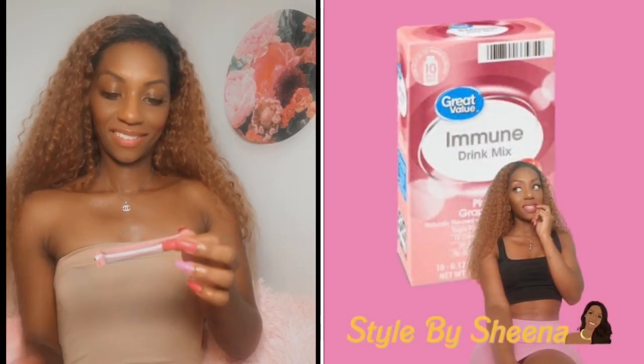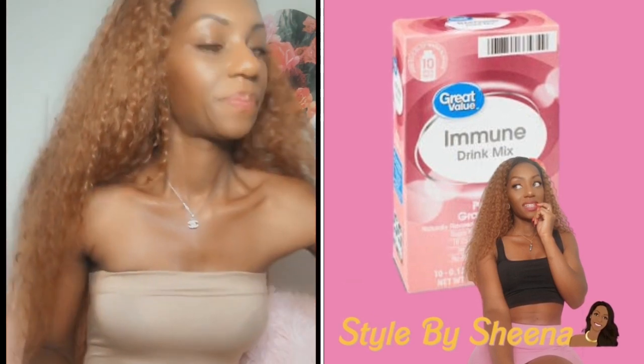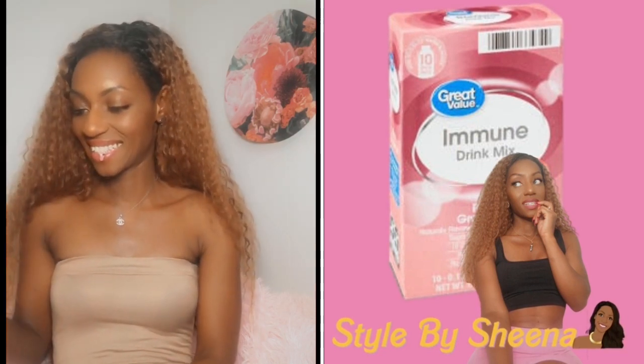Hi, it's Sheena here. With flu season approaching, I decided to try Great Value's immune drink mix because it boosts your immune system. I wanted to try pink grapefruit because it sounds like a good flavor, so let's see how it goes.